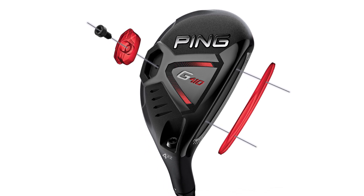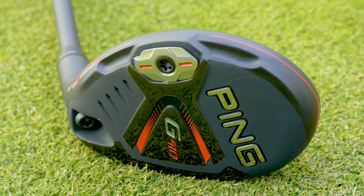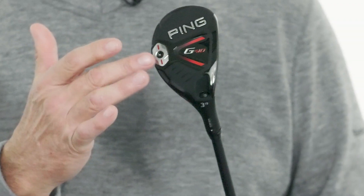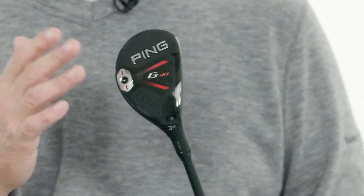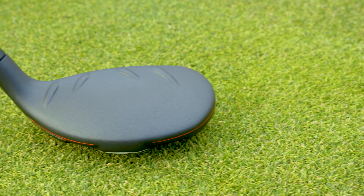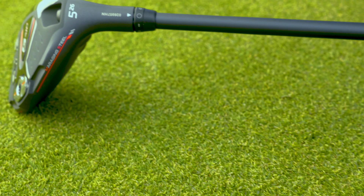Using a thinner face actually saves weight, which leads to the second piece of technology. The weight saved in the face is added to the high-density tungsten back weight, and this back weight plays a couple of roles. Number one, it makes the club more forgiving — the new G410 hybrid has a 6% higher forgiveness over the previous G400 hybrid. It also launches the ball a little bit higher with a little bit less spin, which optimizes your ball flight and gives you better distance.